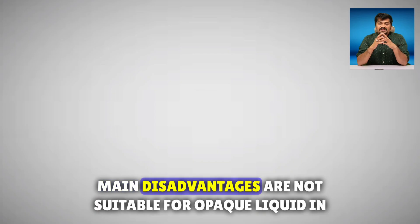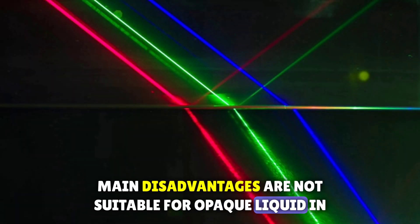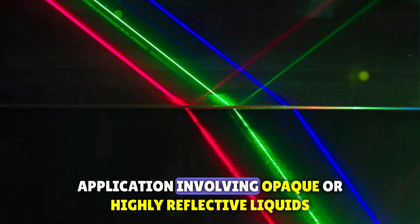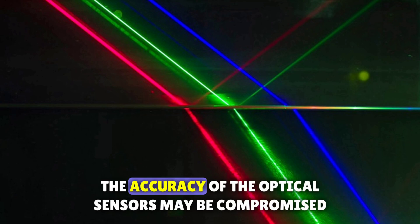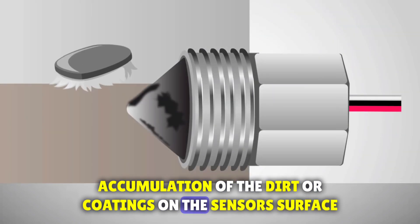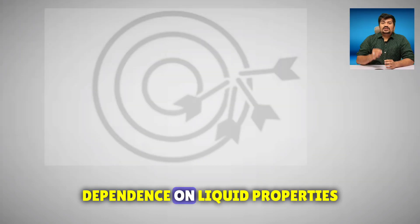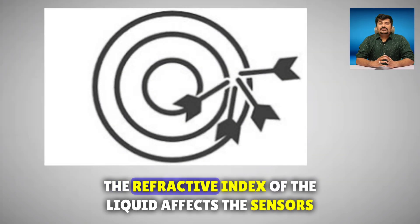The main disadvantages are: not suitable for opaque liquids — in applications involving opaque or highly reflective liquids, the accuracy of the optical sensors may be compromised. Accumulation of dirt or coatings on the sensor surface can affect its performance. Dependence on liquid properties — the refractive index of the liquid affects the sensor's accuracy.